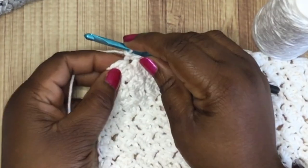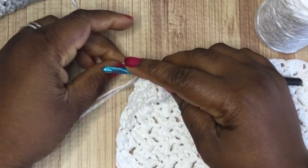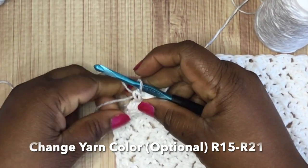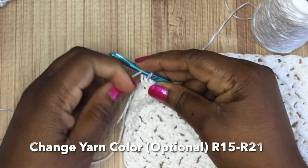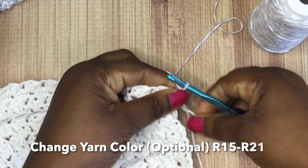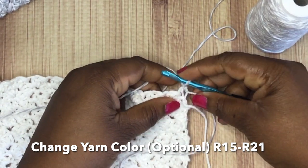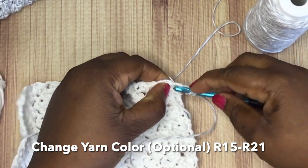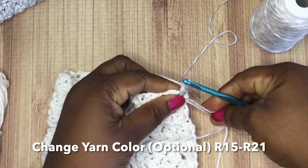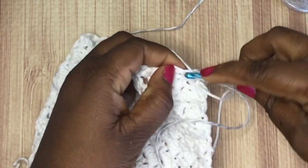At this point I'm changing yarn color to add a little pizzazz. To do that, insert your hook like you're going to complete a single crochet stitch, drape the new yarn over and pull through like you're doing the single crochet. Then pick up the new yarn color and begin your chain of one — that's the easiest way to change yarn. Chain one, turn your work, and do a double crochet in that first space. The pattern doesn't change, we just changed the yarn color, which is completely optional.